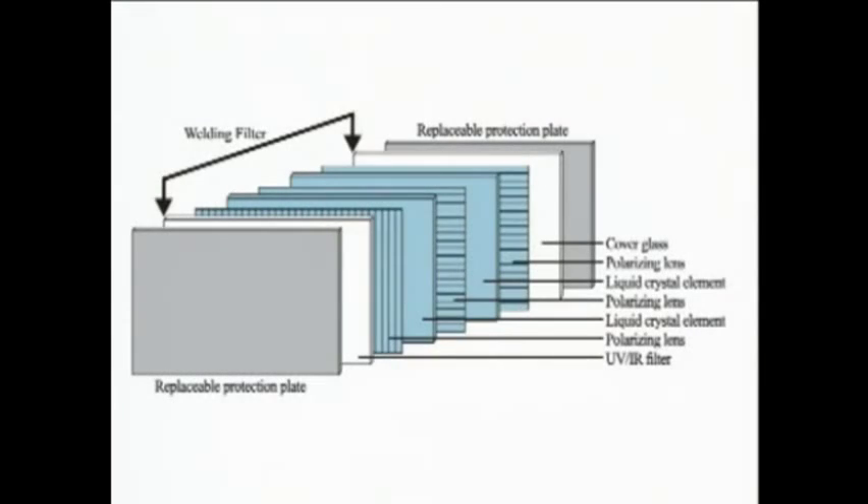Or in the process of switching. Each Speed Glass filter is a laminate of seven different layers: the UV/IR filter, three polarizers, two liquid crystal elements, and a cover glass. Independent photo sensors located at eye level detect the welding arc, triggering the liquid crystal elements to shutter the filter from light to dark and back to light again.